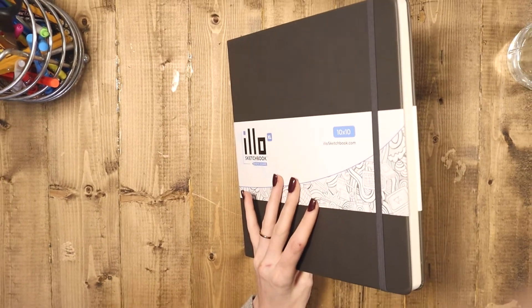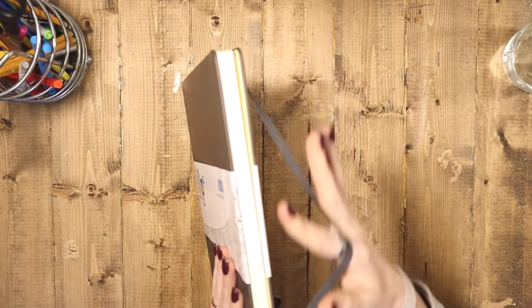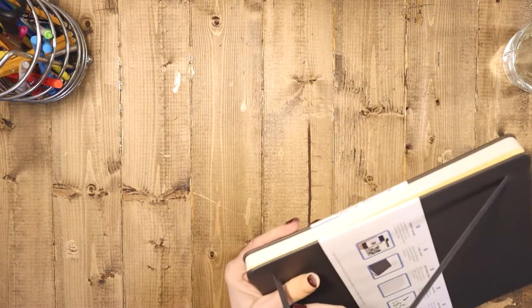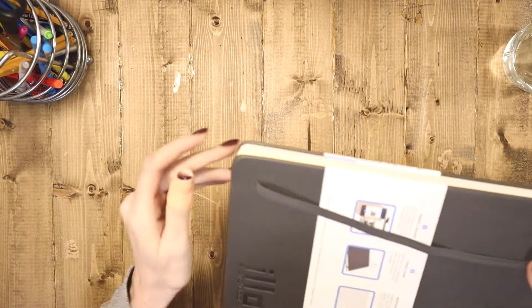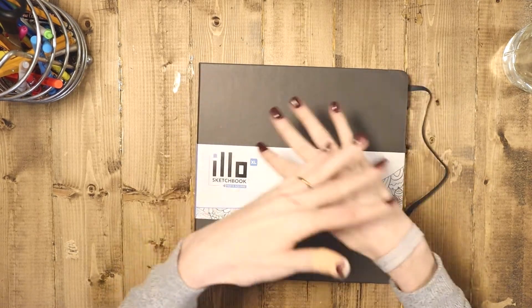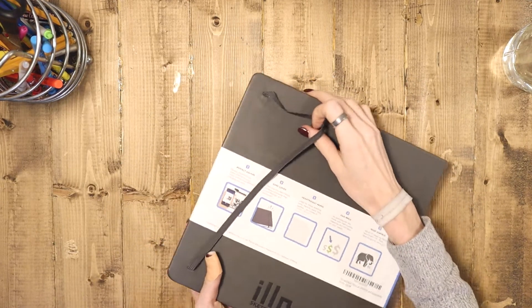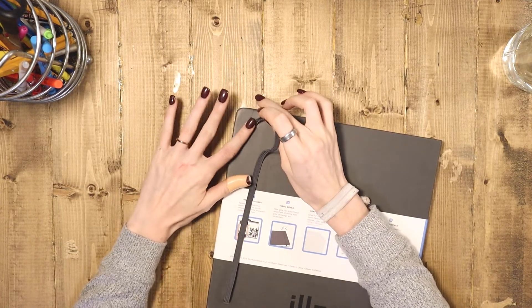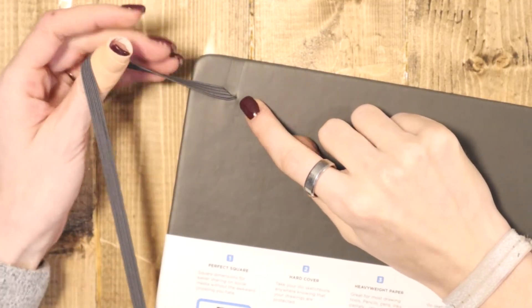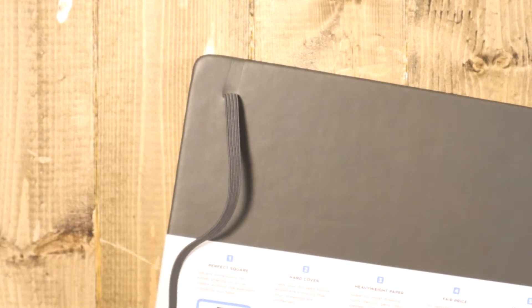It does come with a very nice elastic band closure. My only worry is that it gets stretched out over time, but it seems made out of pretty solid material — it doesn't feel like it's attached cheaply. You can see it has little ridges where it's pressed in. If you travel with this a lot, whatever presses into your bag could indent the leather, but that's to be expected. This seems attached very well — not glued on or stapled on, but actually inserted into the leather.